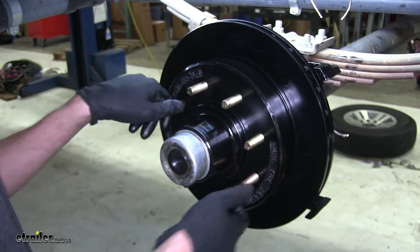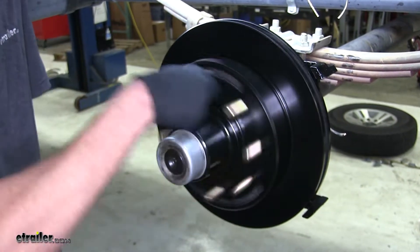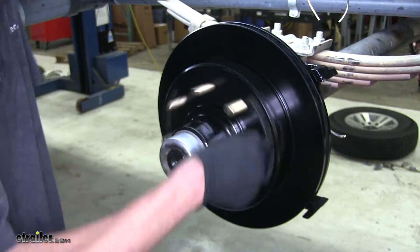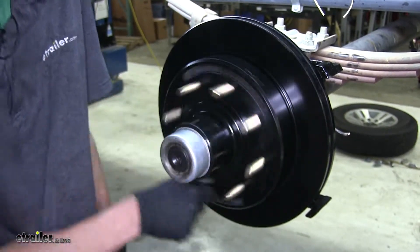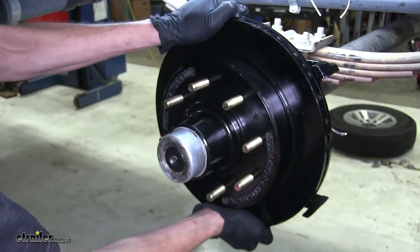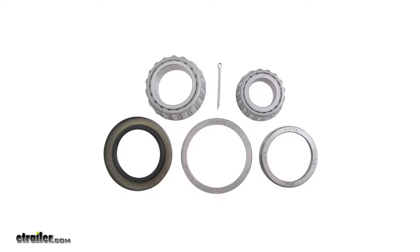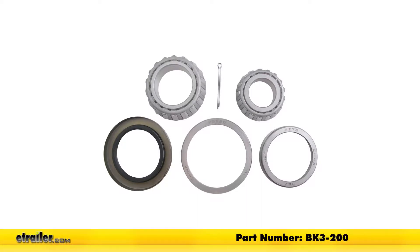With our dust cap back on, we'll rotate our hub and rotor assembly, make sure there's no abnormal noises and that it's rotating smoothly. And we'll check for any play in it. If we don't feel anything, that means everything is good. And that completes our look at the TruRide bearing kit, part number BK3-200. Thanks for watching.